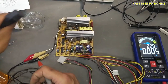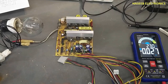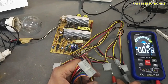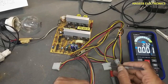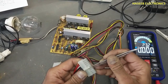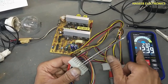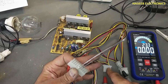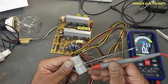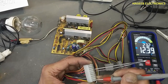Let's apply power using the series lamp. I connected the power supply to the series lamp and made a jumper. No lamp indication — that means the circuit is now working properly. We have 12 volts on the output. Checking 5 volts — good. Checking 3.3 volts — nice. Minus 12 — good. Minus 5 volts — good. Yellow wire 12.39 volts — good.